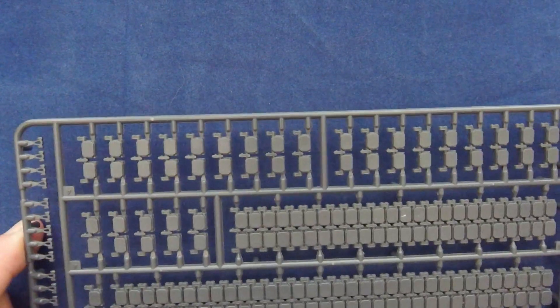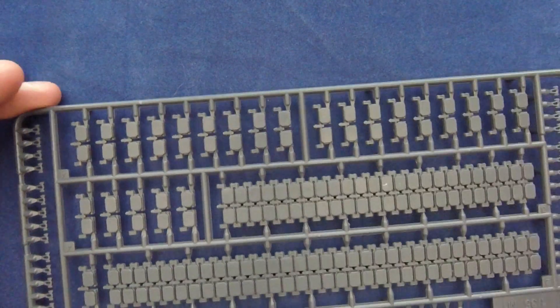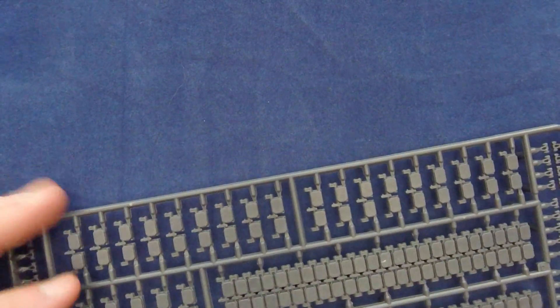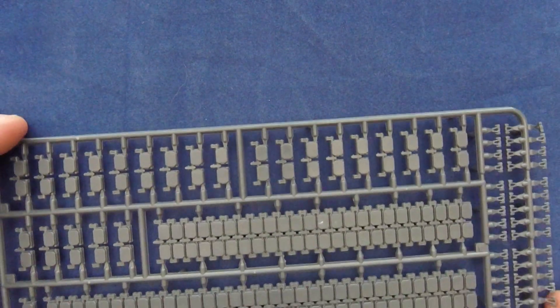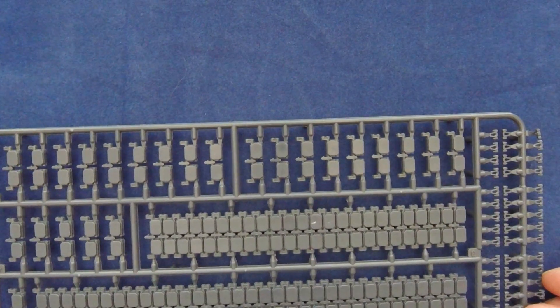A couple of pieces I missed hanging on the side. The tracks — you can see they're fairly flat for both the upper and lower. I'm not seeing any sag — you probably could build some in if you needed to. It's malleable plastic, obviously. But if there was any sag in this type of setup, probably not much for modern vehicles.